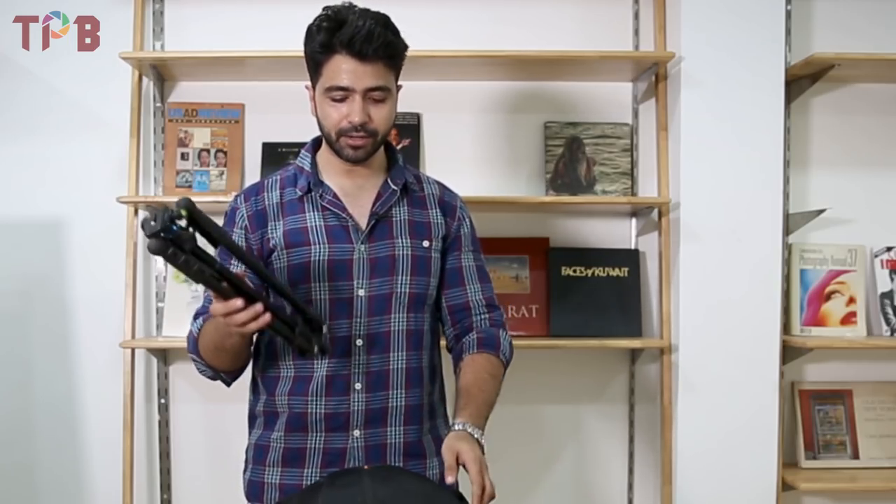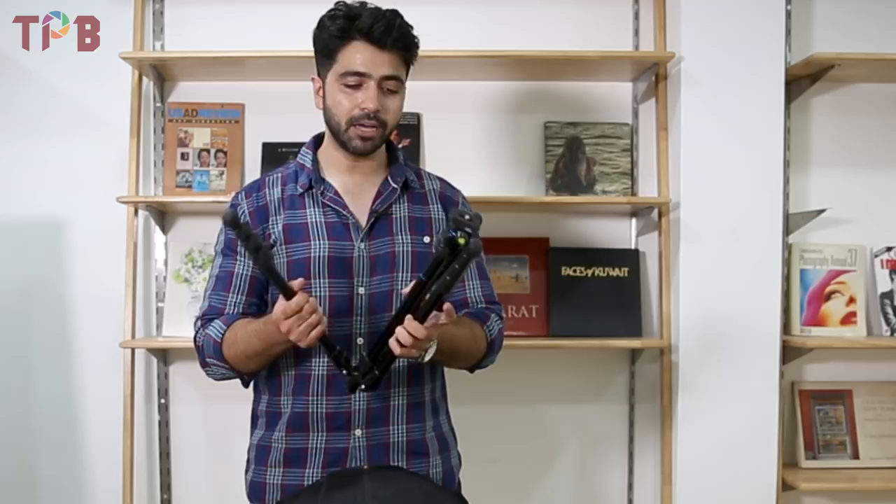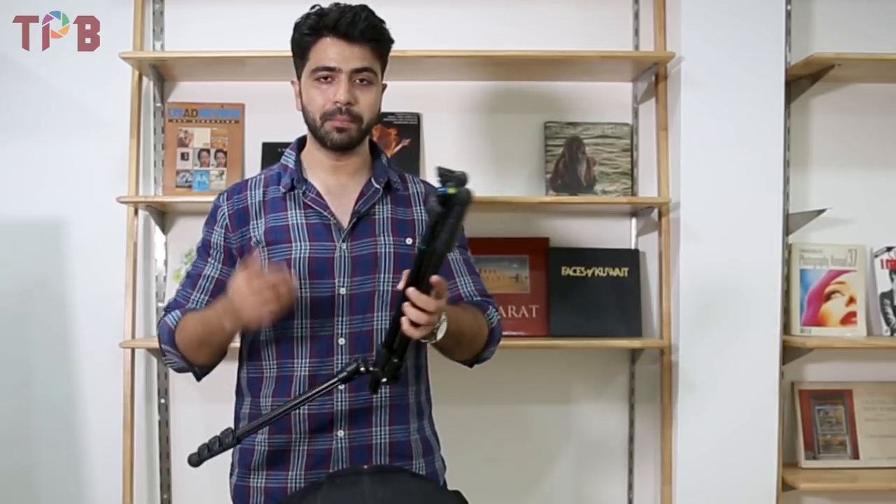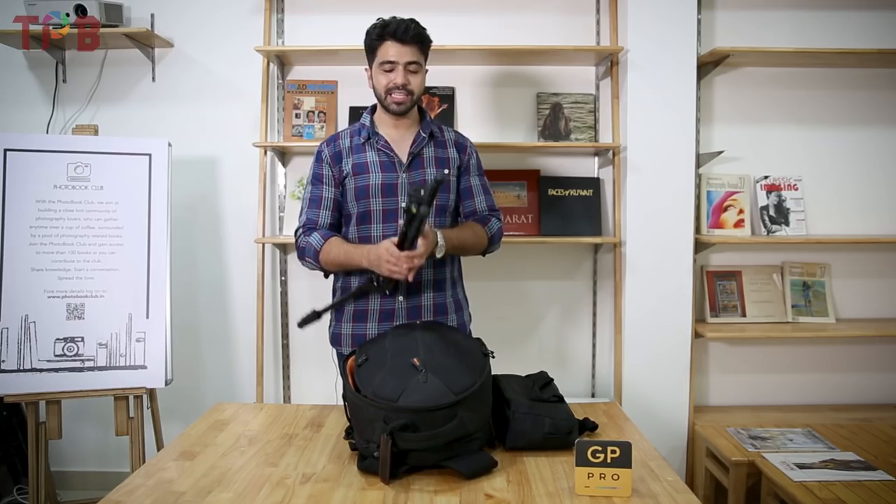It's a tripod that easily fits inside your camera bag. You can see the height — it's not that big. It's light and its weight is only 707 grams. Talking about its height, it's 16 inches at its minimum.